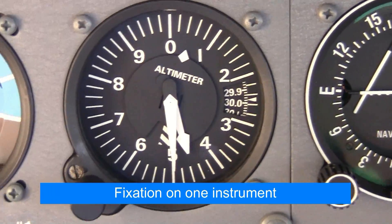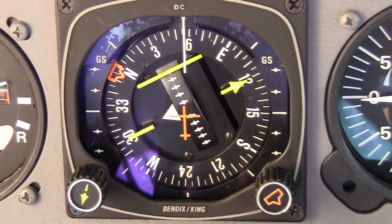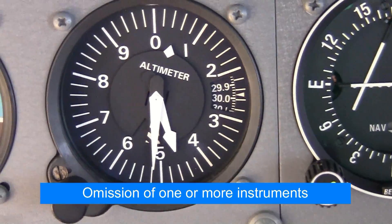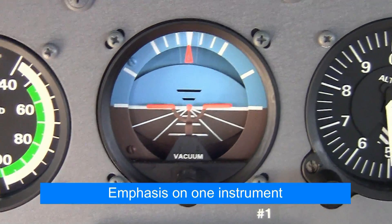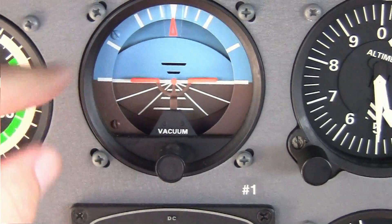You'll learn what to look for, when to look for it, and what response to make. You want to be aware of fixation — a condition where you're so focused on one instrument, such as holding altitude, that you neglect what's happening with other instruments. Omission of an instrument from your cross-check is another likely error, many times the result of fixating on another instrument. Emphasis on a single instrument instead of the combination necessary for attitude information is common during the initial stages of training.